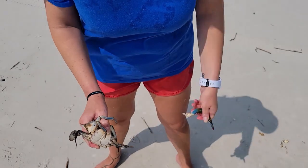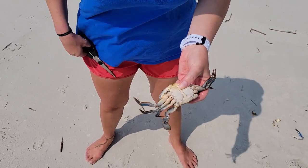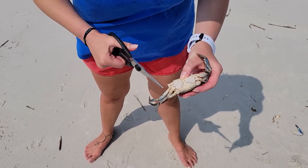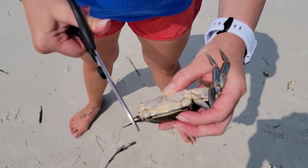Check it out. Now the first thing you're going to want to do is pull off the pinchers and then taking your bait shears you're going to clip off each leg just above the knuckle. You want to make sure that you keep that knuckle intact because that is actually where you are going to put your hook through.